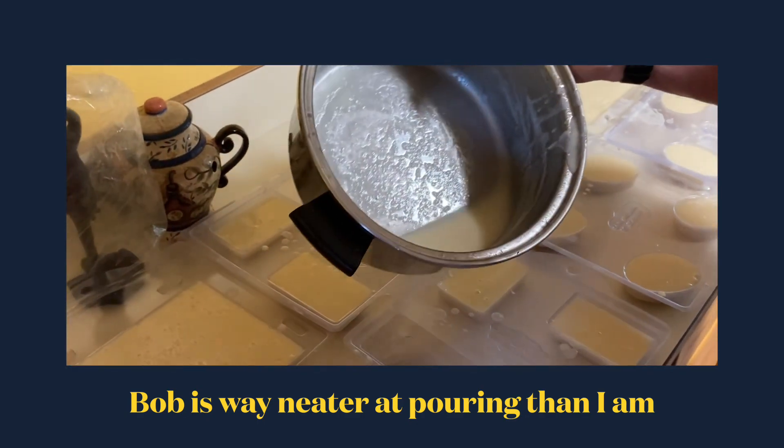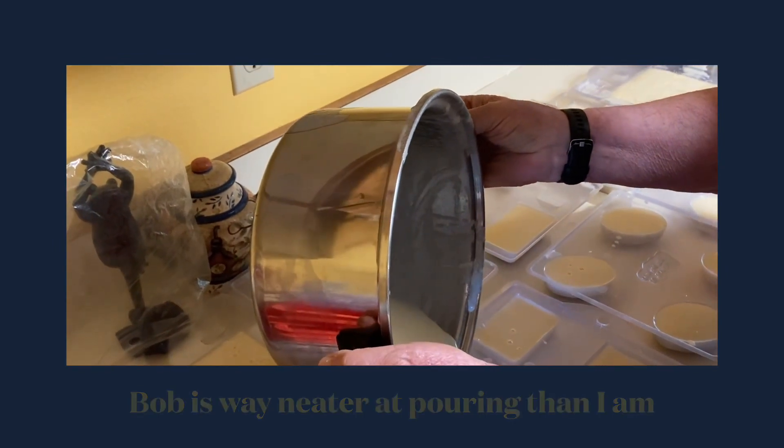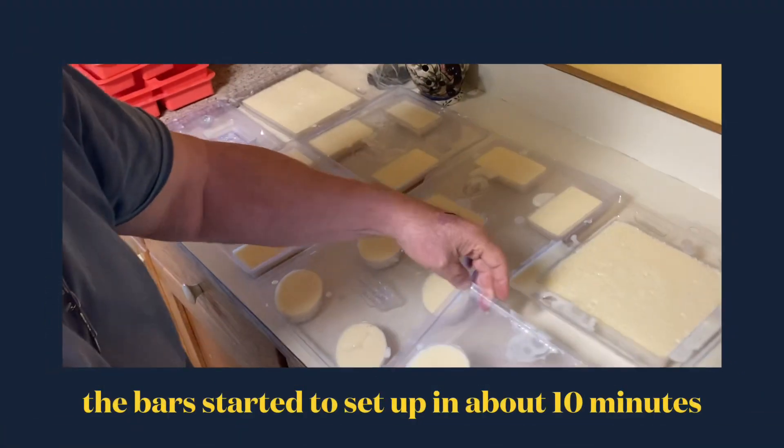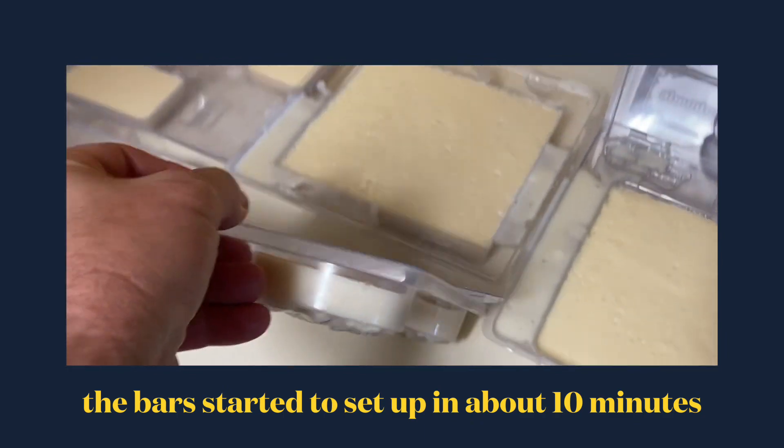Now let's see if I can make less of a mess than you. Of course it's liquid, but it's that thing with tracing.